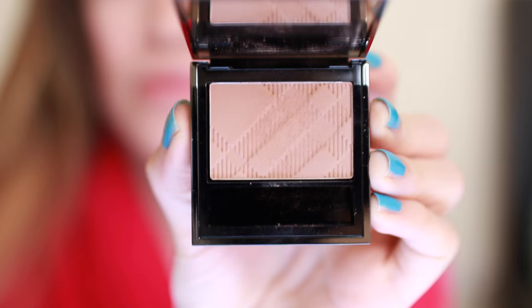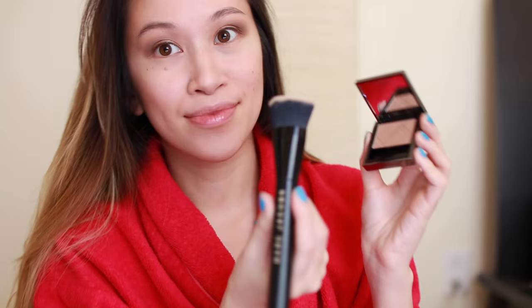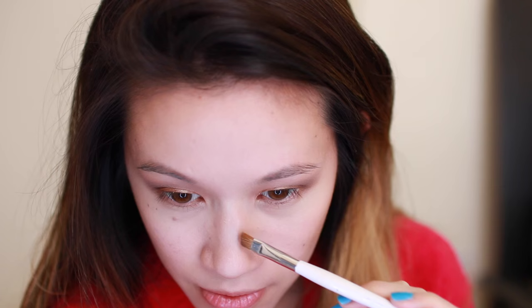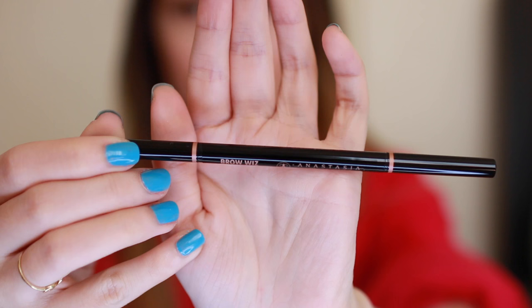This is Burberry's Earthy Blush in number 7, Light Glow. I'm using it with my Marc Jacobs Contouring Brush to really diffuse any patchy cream contour areas. With a Sonia Kashuk angled brush, I'm taking that same contouring powder and really contouring the edges of my nose. You can completely skip this powder contour portion if you absolutely nailed the cream contour. I'm using my 224 brush to blend out that powder.